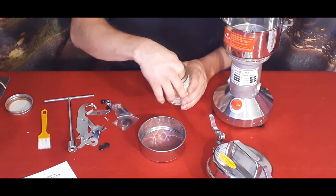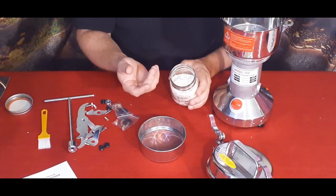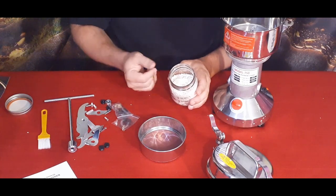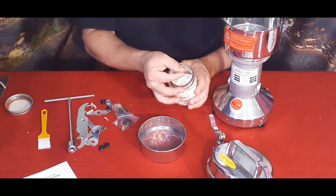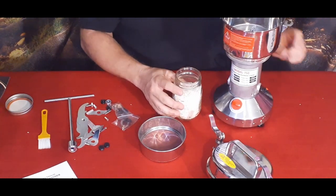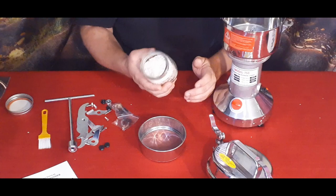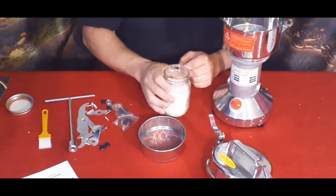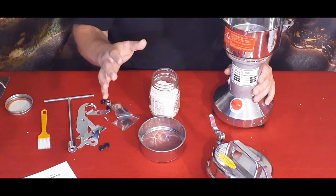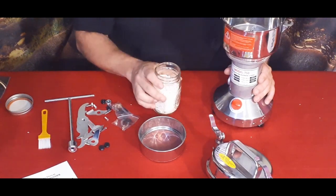White rice like this has been husked — the chaff, which is the fibrous material on the outside, has been removed, leaving mainly the carbohydrate. If you want to keep the natural fiber, you can use brown rice, wash it, and you'll get the fiber along with the carbohydrates. I'm going to plug this in, bring you closer to see it from the top, get it started, and then later show you the finished rice flour.